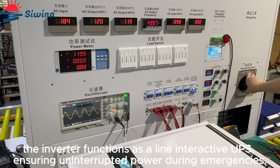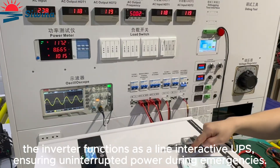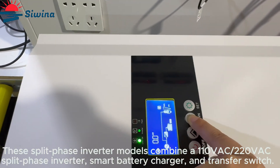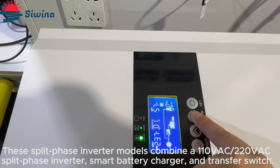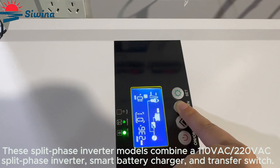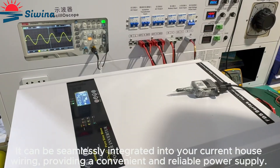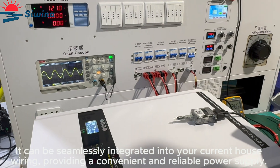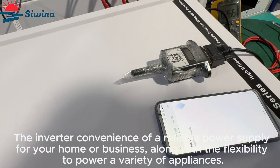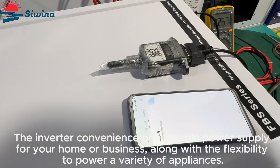The inverter functions as a line-interactive UPS, ensuring uninterrupted power during emergencies. These split-phase inverter models combine a 110VAC to 240VAC split-phase inverter, smart battery charger, and transfer switch. It can be seamlessly integrated into your current house wiring, providing a convenient and reliable power supply for your home or business, along with the flexibility to power a variety of appliances.